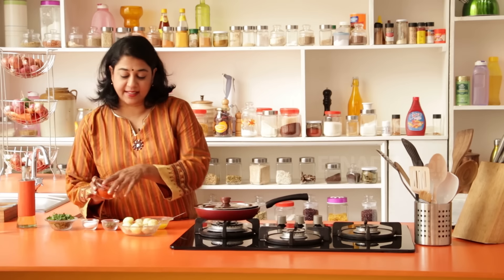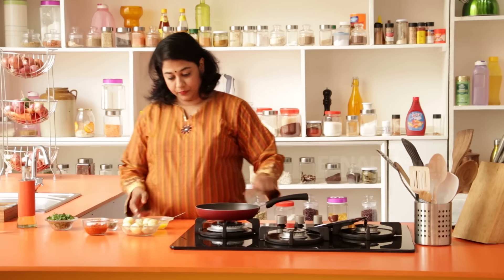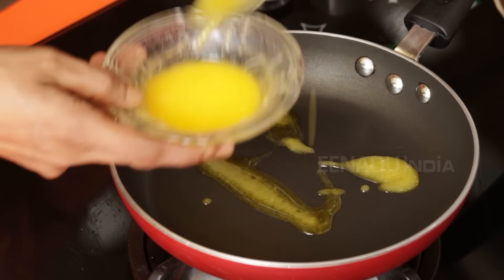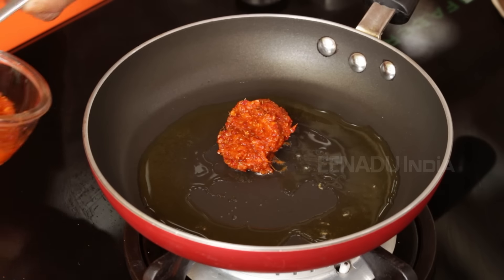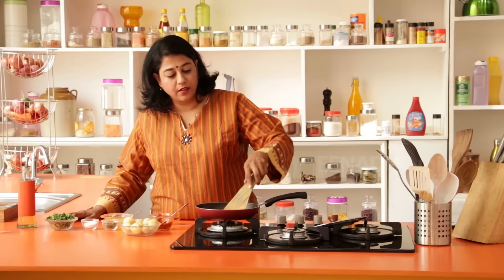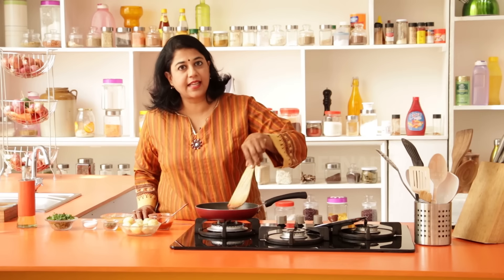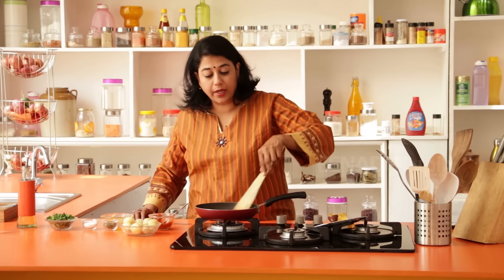We've already made the paste and I've kept it aside. I'm going to heat a pan and add a little bit of ghee — you can add oil, it works just as well. Next I'm going to add the paste; we'll need about two heaping tablespoons. Now we need to cook this because it has garlic and ginger and will give a raw flavour if you don't cook it really well.